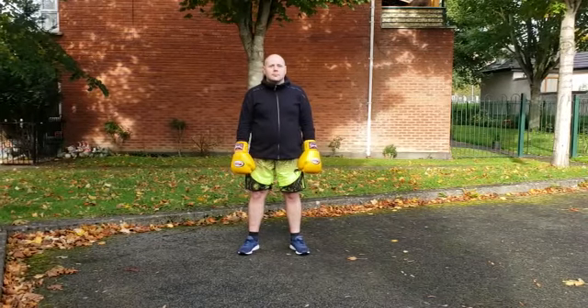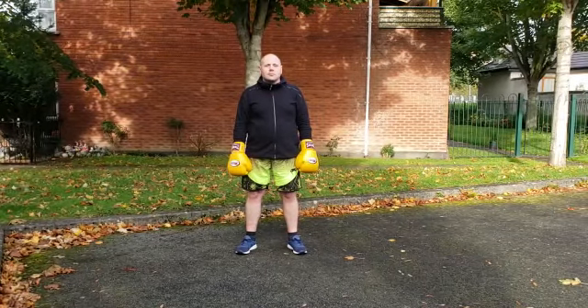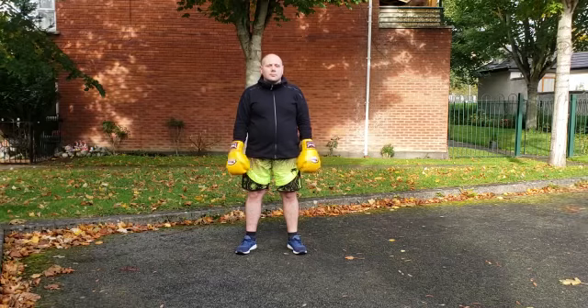Okay folks, here we move back into our orthodox boxing and we're going straight into a four-move combination of jab, cross, jab, cross.